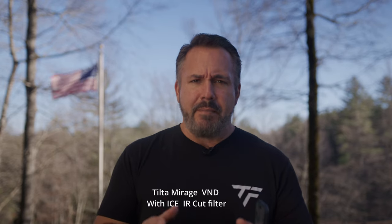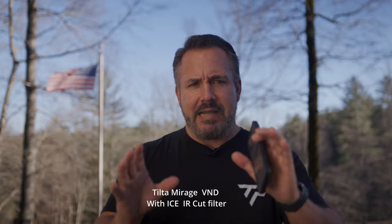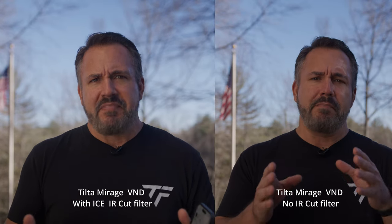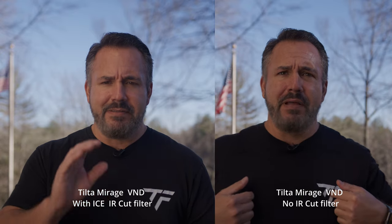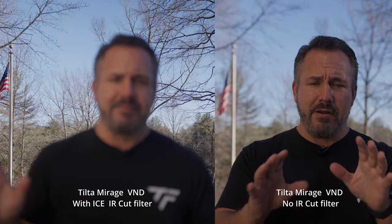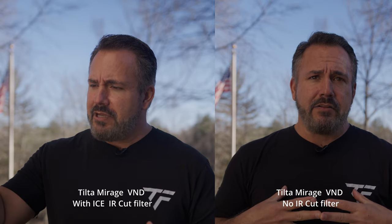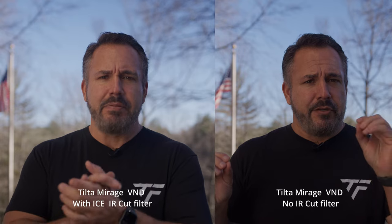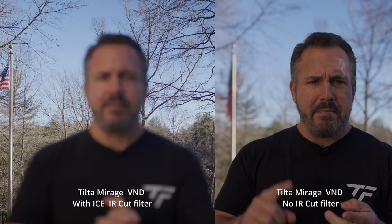I don't even feel like I need the IR cut filter on the Tilta Mirage, but I'll go ahead and put it on so you can see how it helps. Then we'll go back and close out with the magenta shift just so you can get one final taste of it, because I'm never going to do it again. This is the Tilta Mirage matte box with its variable ND built in, with the ICE IR cut filter on. I'll put a side-by-side of with and without — it might make a little bit of a difference. Nothing like the Canon drop-in ND filter. That thing is unbelievably bad.